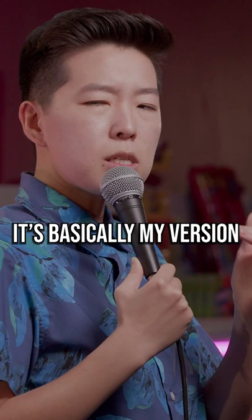Yeah, it's basically my version of using a paper straw. Like, it's uncomfortable and doesn't work.